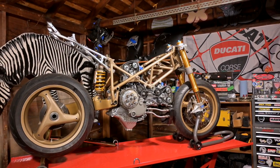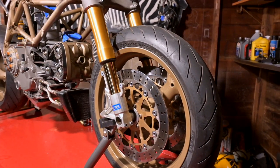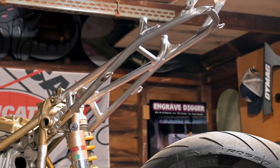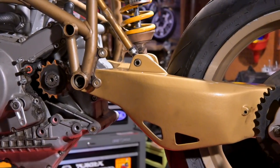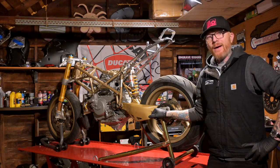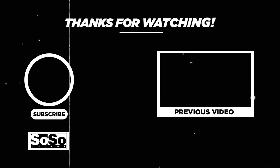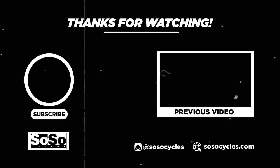And now, glamour shot. Well, we now have a motor-swapped Ducati. See you next time.